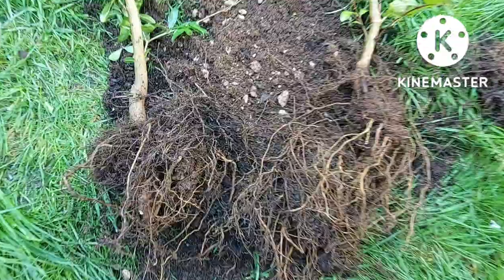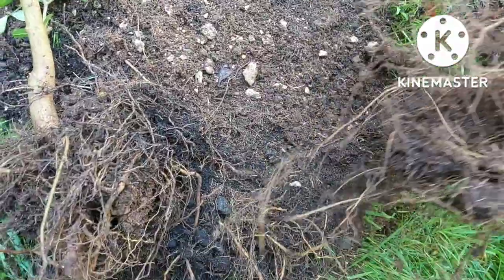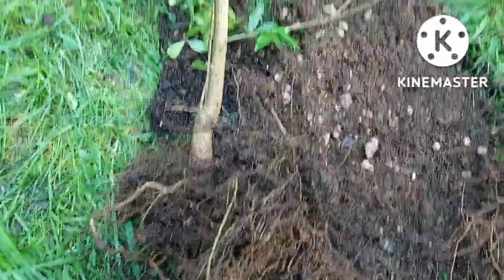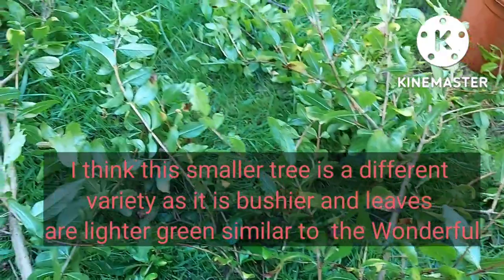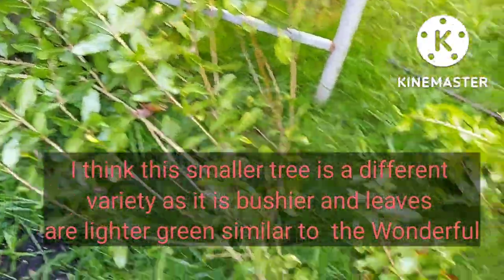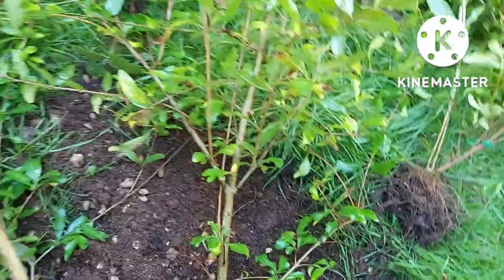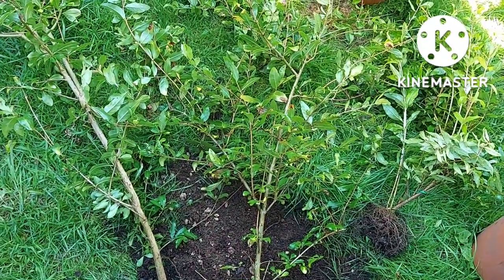I managed to separate them and hopefully no damage done to the roots. Yes, definitely two separate trees. I suspect they are two different varieties because of the way they're growing — this one seems to be a lot taller, and that one is sort of bushier, very similar to how the Wonderful looks.